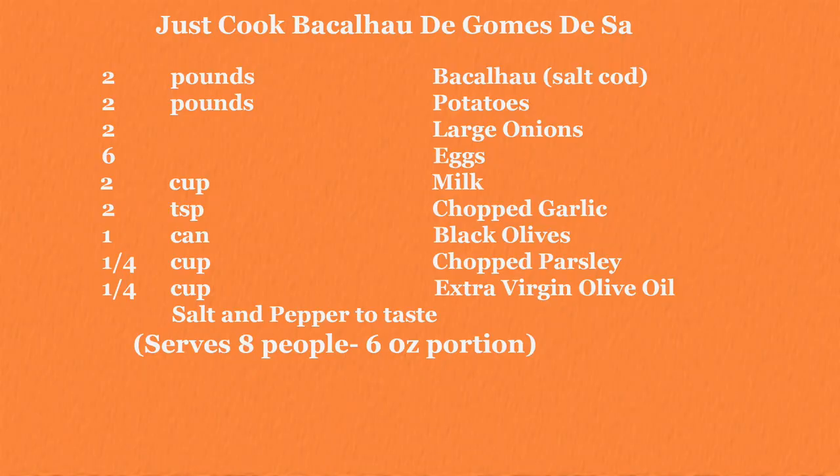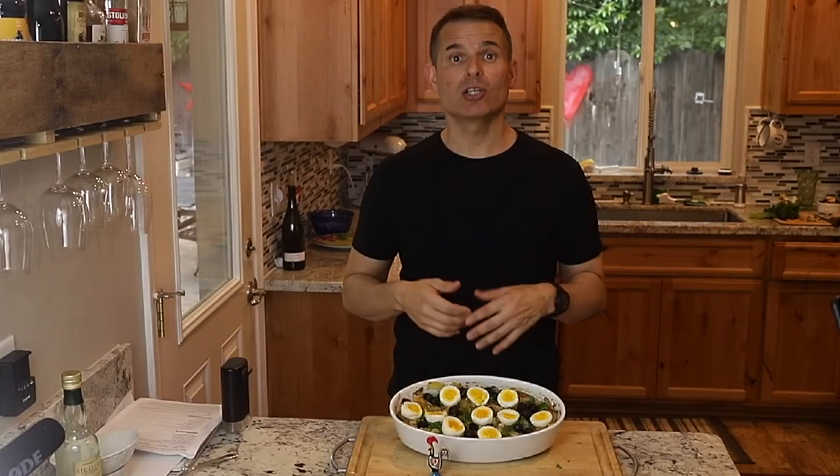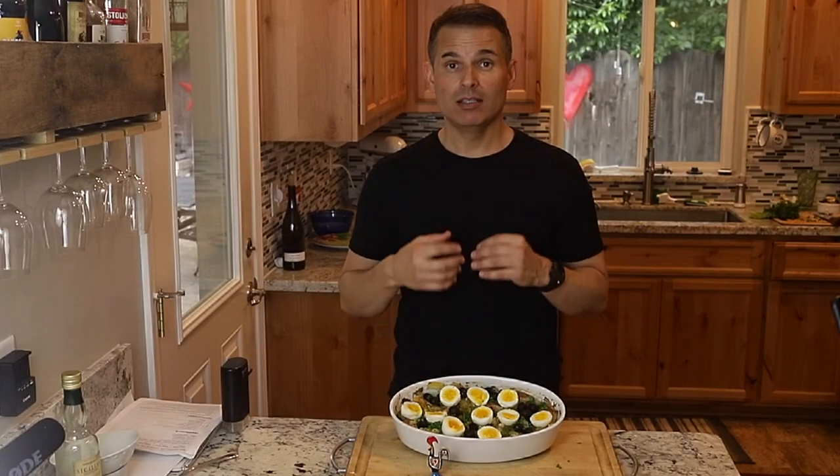I hope you enjoyed watching this recipe on a classic Bacalhau dish — Bacalhau de Gomes de Sá. Thanks for joining me today. Now go out and cook for someone you love.